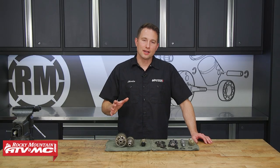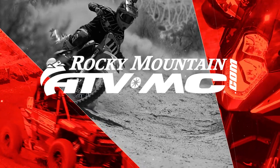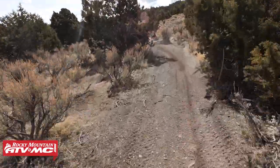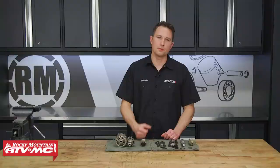What's up guys? I am Charles with Rocky Mountain ATV MC. Today I'm gonna show you how to install a wide ratio transmission kit on your KTM or Husqvarna 450cc dirt bike. The install process will be similar for your KTM 450SXFs, 450XCFs, and your Husqvarna FC450s as well as the FX450s. Whatever bike you're working on, make sure you type in your year, make, and model when you order this kit to make sure you get the correct parts.